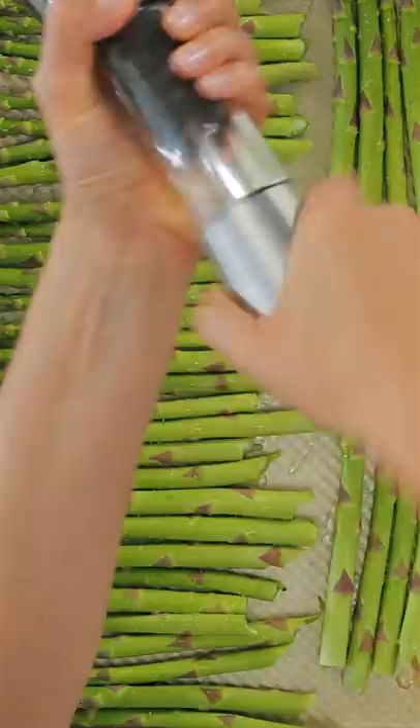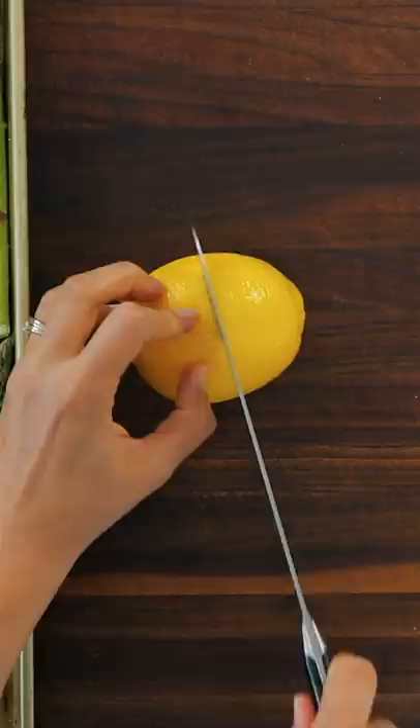You'll need one lemon. Cut it in half and slice half of it into rings. Squeeze the other half over the asparagus.